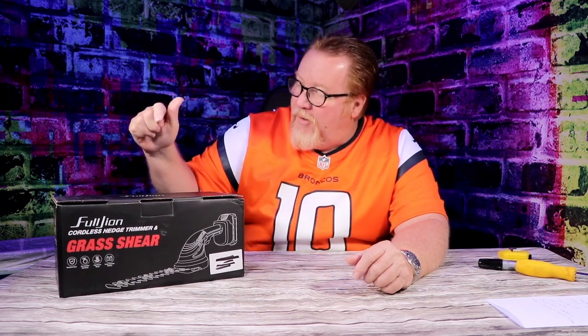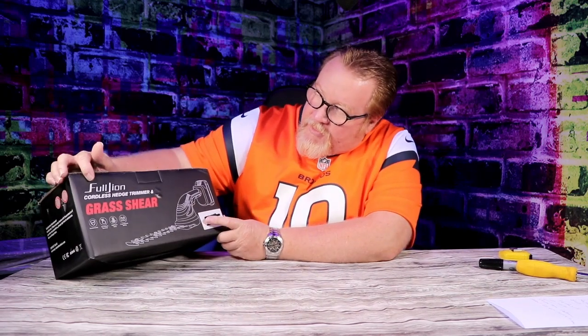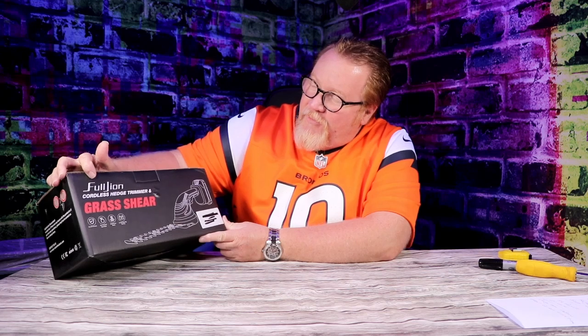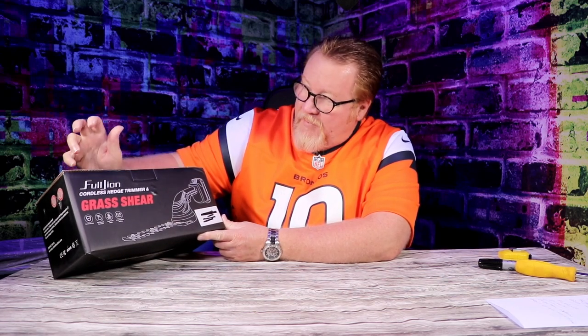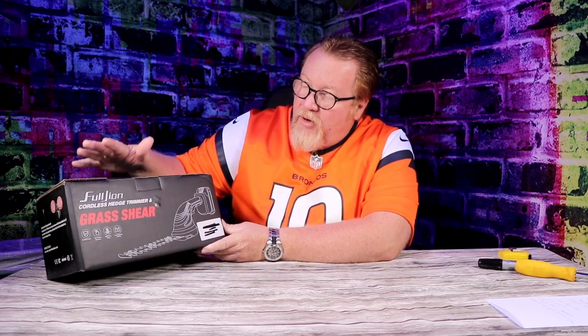So today we have — let me see if I can pronounce this right. This is Full Join, F-U-L-L-J-I-O-N, Full Join. It's a cordless hedge trimmer and grass shear. Now, while I'm going through this and opening this up, I will tell you why I wanted this so bad. There's a lot of reasons, but I'm going to tell you why the Full Join caught my eye and why I chose this.